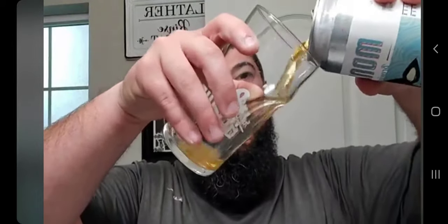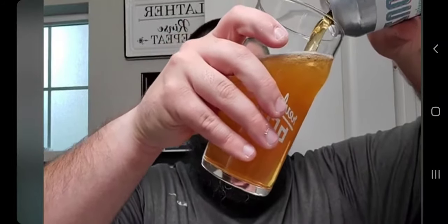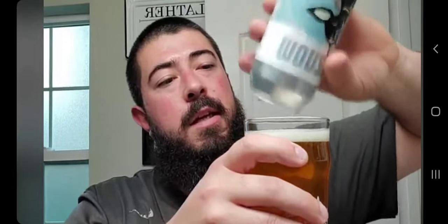I'm mostly a bowl latherer — I have a badass bowl and I like to use it. This soap looked kind of translucent and I loaded heavy; it got pasty real quick so I'm thinking I overloaded. Let me add some water. I'm gonna pour this beer into a glass because since I'll likely never have this again, I want to get the full experience.